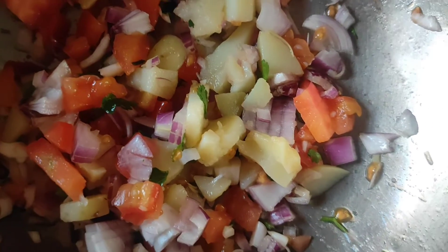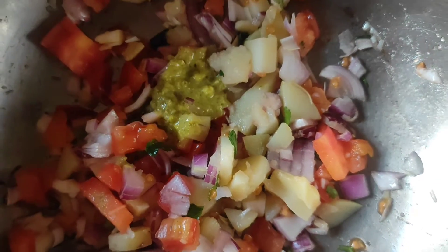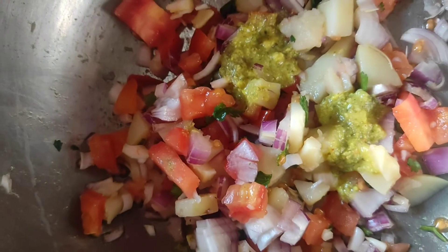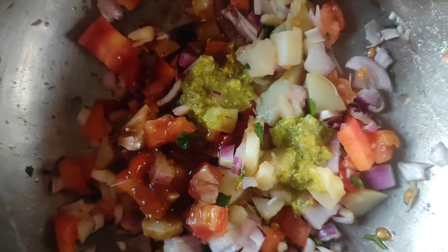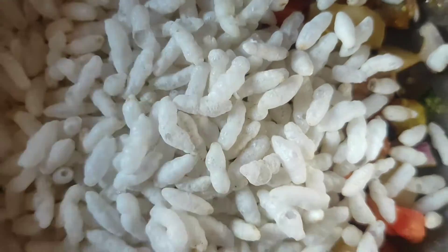First, in a large vessel, add chopped tomatoes, onions, coriander leaves, and boiled or mashed potatoes. Add green chutney, red chutney, and sweet chutney. And here I have puffed rice.